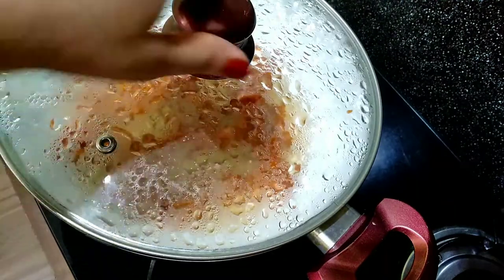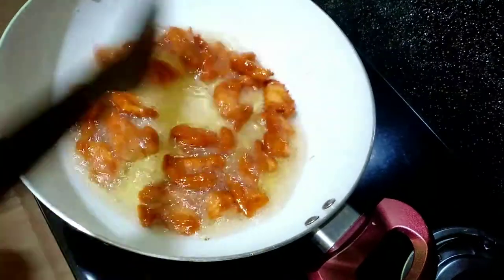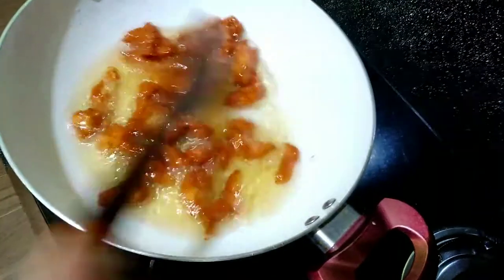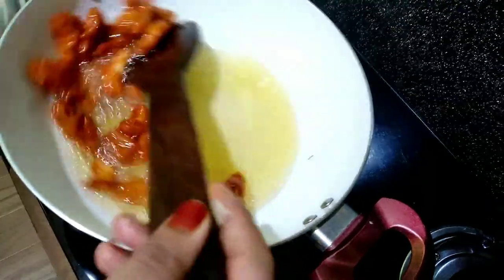Cover it with the lid and put it on a medium flame. I will put it in the middle, then add the chicken.